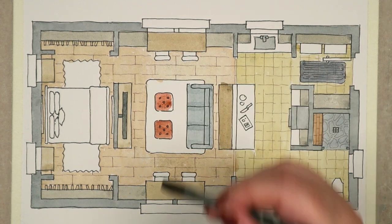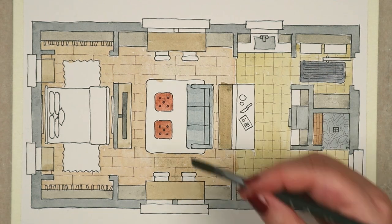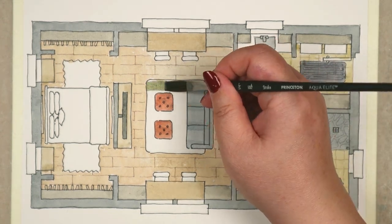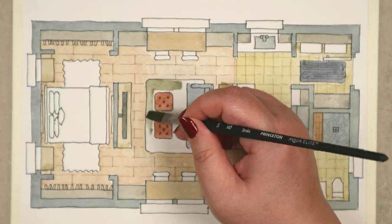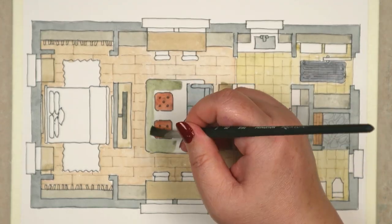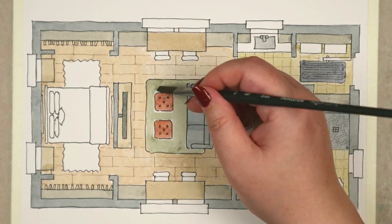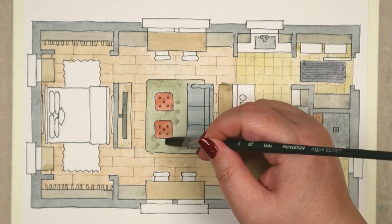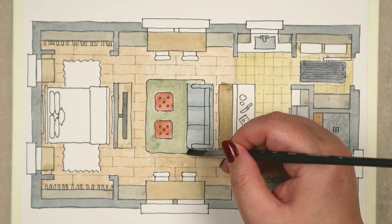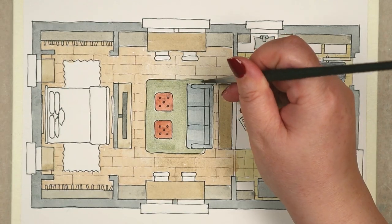For the working table, we'd keep our computers or laptops there and use it as an office-slash-home management space. Each of the tables are flanked by shelving — 18 inches deep and 36 inches wide, from floor to ceiling — for books, collectibles, and general knick-knacks. Perhaps glass-fronted to cut down on dusting duty.